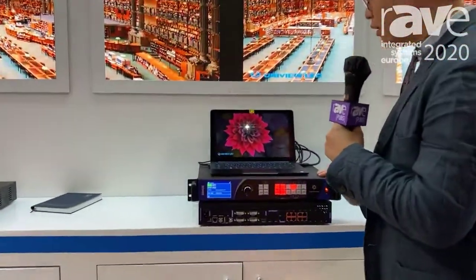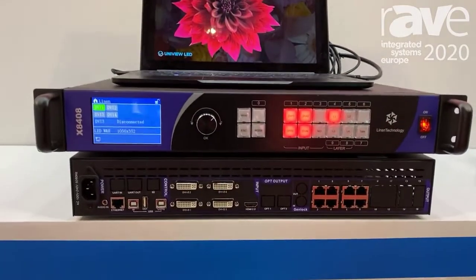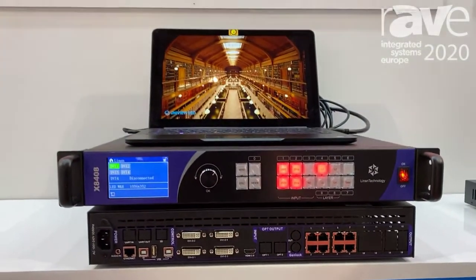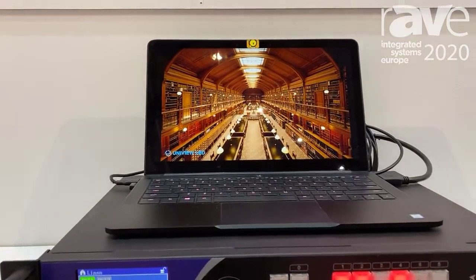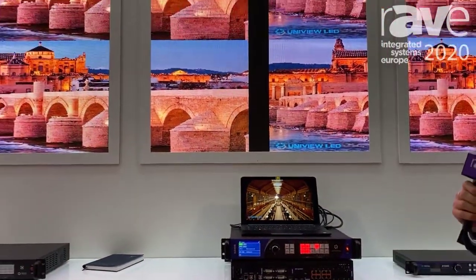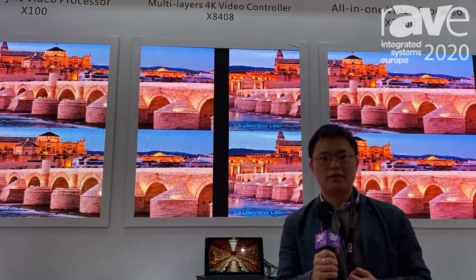So this is our new product. It supports four layouts output at the same time, seamless switching, and 10 million pixels support for the larger screen. You can use our friendly software to control the video, switching, change the content, and set up the screen.